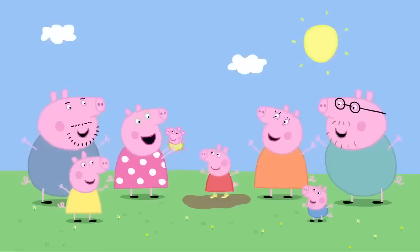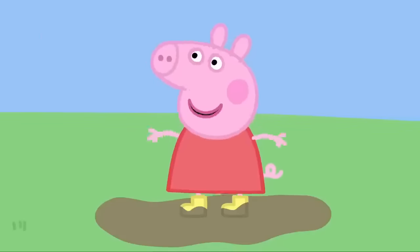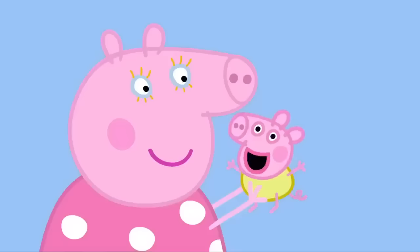I love jumping up and down in puddles! Puddles! Alexander has said his first word — puddles! Hooray! And I taught him to say it!